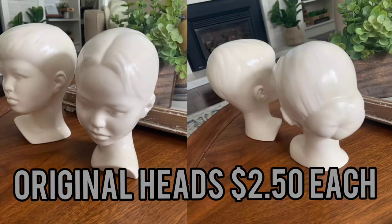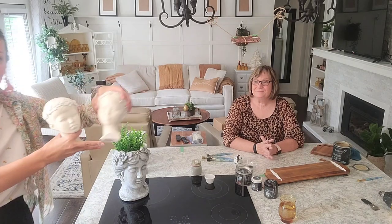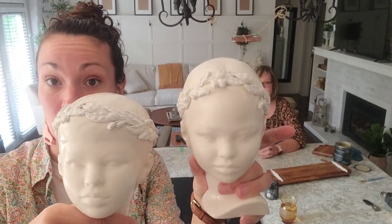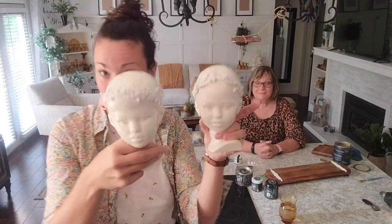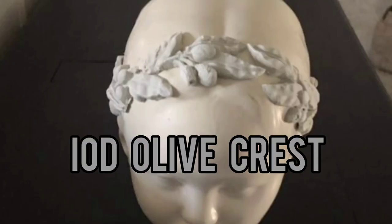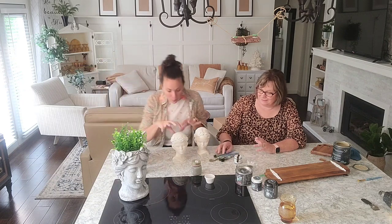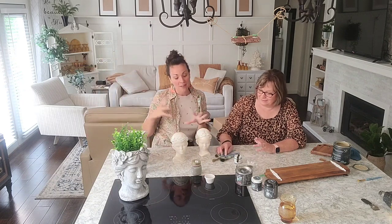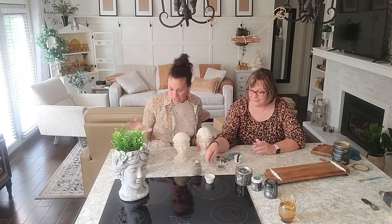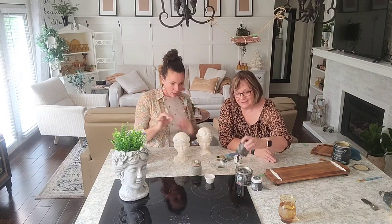If you saw one of our recent thrift haul videos - the big spenders one - I got these at the Prairie Crocus and what we've done is we've done the IOD molds around their face to give them that bit of detailing. Today we're gonna paint them up, kind of similar to the rusty crusty finish. If you watch our rusty crusty video, we're gonna put some grout on there to kind of age it, weather it, and give it texture. So I'm gonna work on these, mom's gonna work on that.